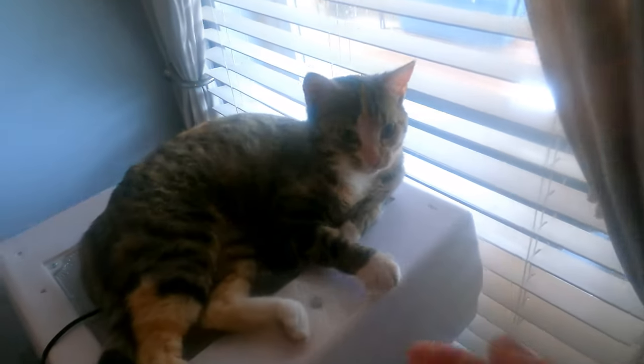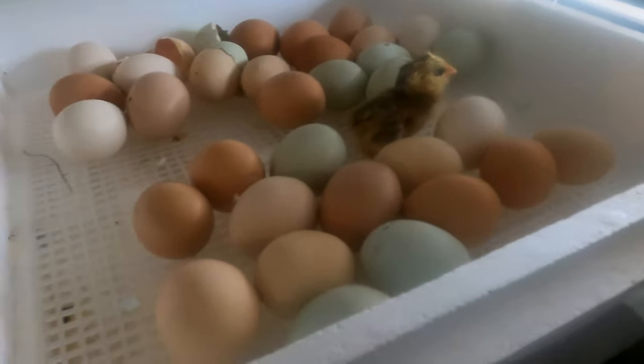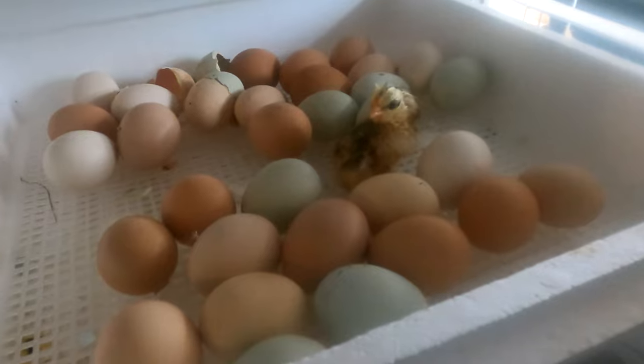Look at that big one. We got a new one that just hatched this morning and there's a couple of others that are getting ready to hatch.